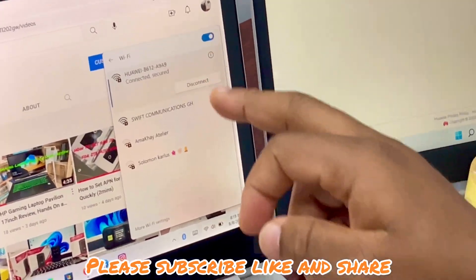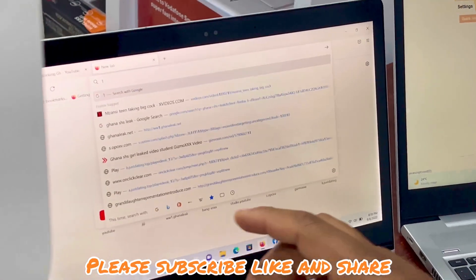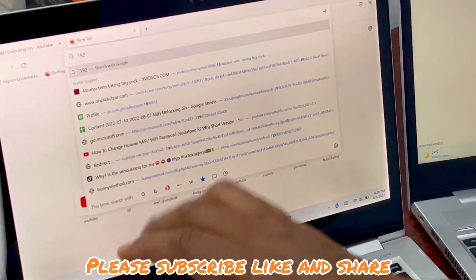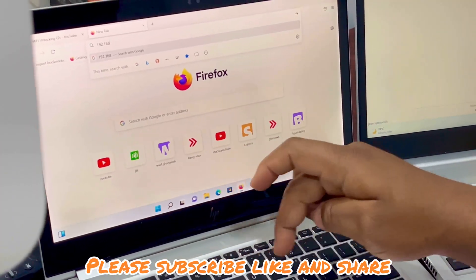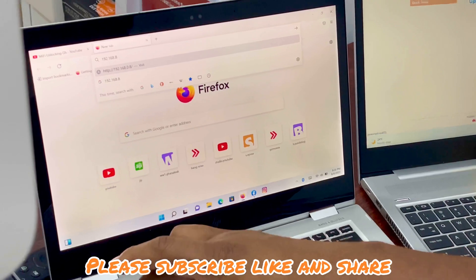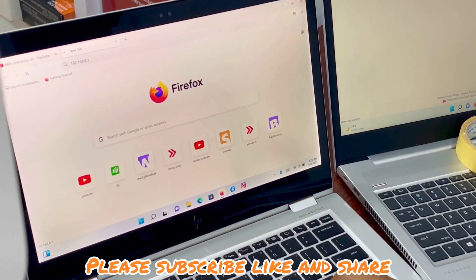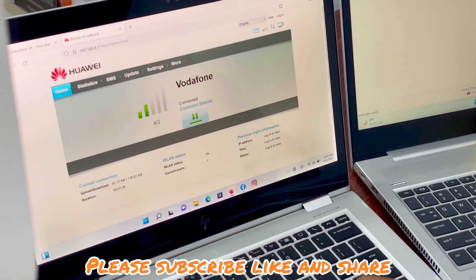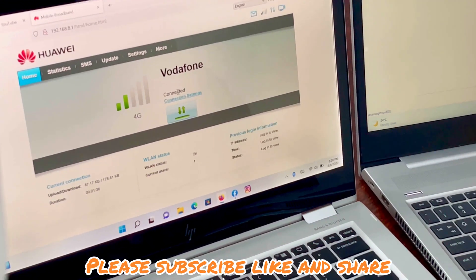We are connected. So let's log in to the dashboard and check the SIM card inside. The address is 192.168.8.1. As you can see, a Vodafone SIM is inside, connected on 4G.